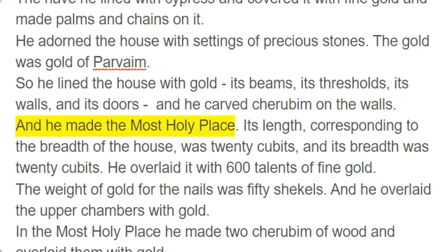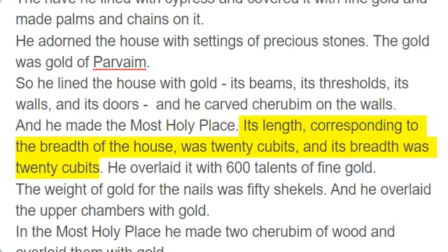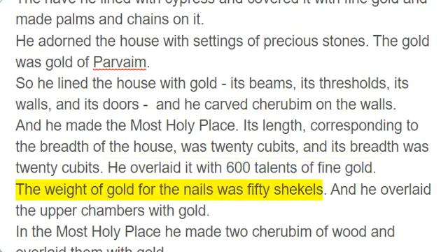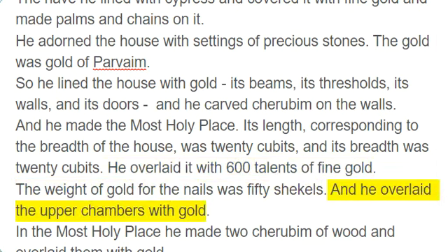And he made the Most Holy Place. Its length, corresponding to the breadth of the house, was 20 cubits, and its breadth was 20 cubits. He overlaid it with 600 talents of fine gold. The weight of gold for the nails was 50 shekels. And he overlaid the upper chambers with gold.